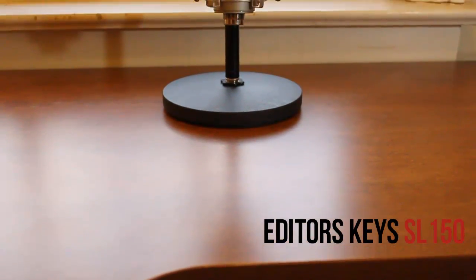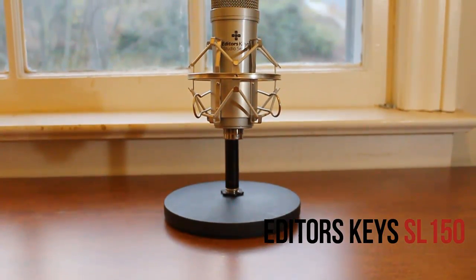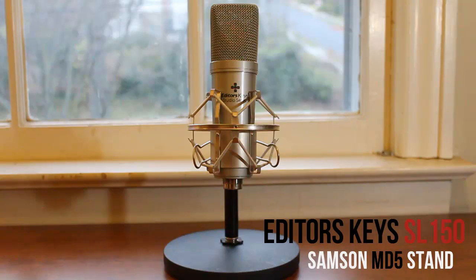Hey guys, in this MKBHD video we'll be taking a look at the Editor's Keys SL-150 Studio USB Microphone. The microphone you're looking at here is actually on a stand, the Samson MD5, which I unboxed earlier on this channel. But what you're looking at here is the microphone that I record all my videos with, both screencasts and hardware videos when I do voiceovers, including this video here.